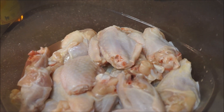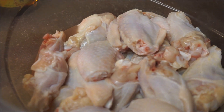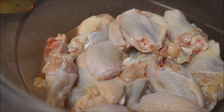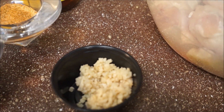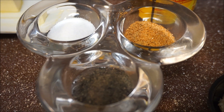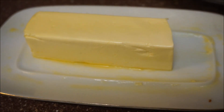Here I have some wings. Make sure that you wash your wings real good — you want to make sure there are no feathers on there. Wash them with vinegar and lemon juice. I'm also going to add a little bit of garlic. In here I have a teaspoon of black pepper, a teaspoon of salt, and a teaspoon of Jamaican all-purpose seasoning.